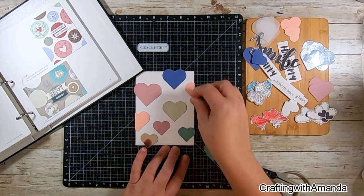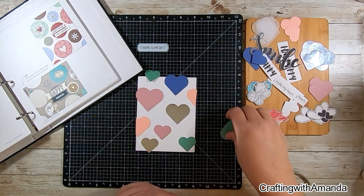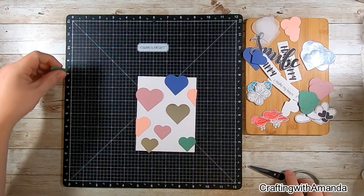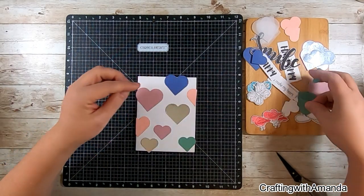I'm using pattern 21 from Make It From Your Heart volume six just as a guide. I love how on the snowflake card it has circles — some with pattern paper and some just with card stock. I'm using it as a guide for how to balance the colors and place the hearts on my soon-to-be Valentine card.